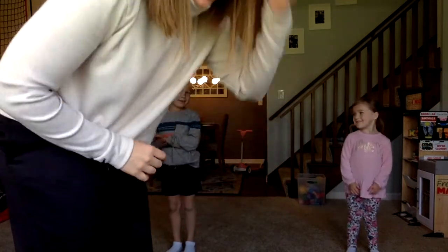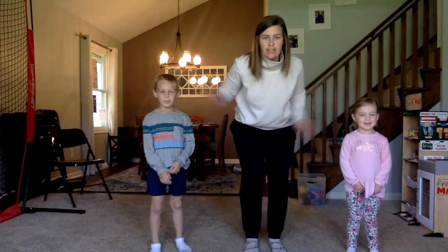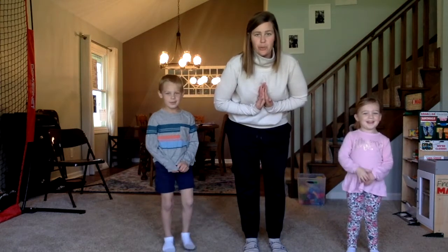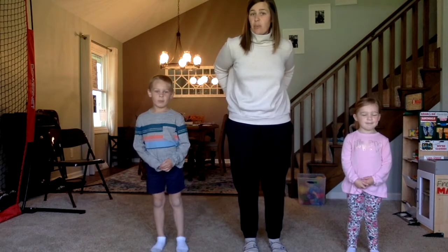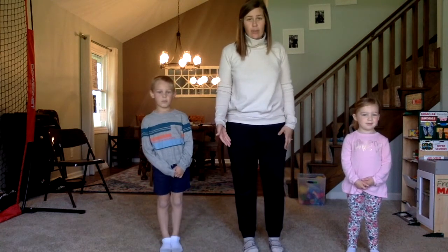Hi guys! Thank you for joining us for yoga this week. Today I have some helpers with me. I have my daughter Alex and I have my son Jackson. So they are going to be following along and doing what I do. I want you to follow along. If you need to take a break you can hit pause, and then when you're ready to join us again go ahead and hit play.